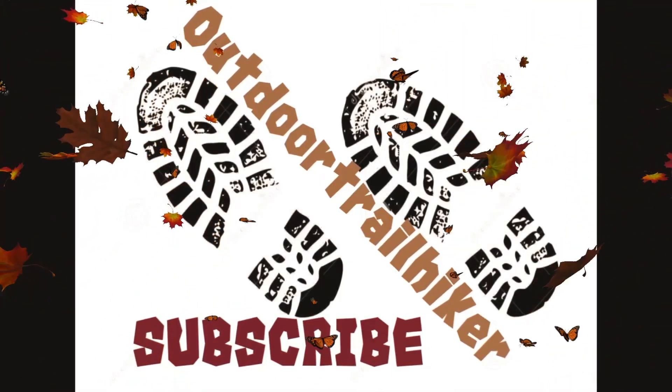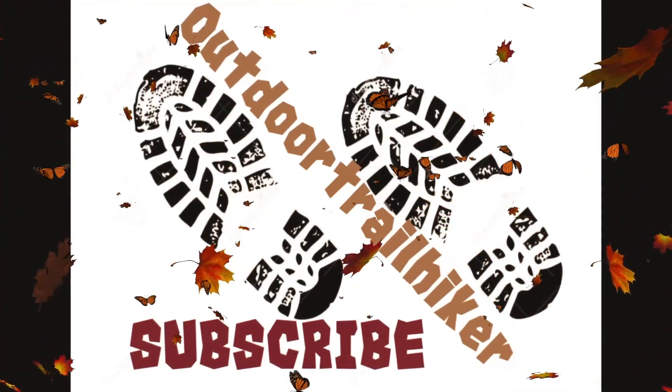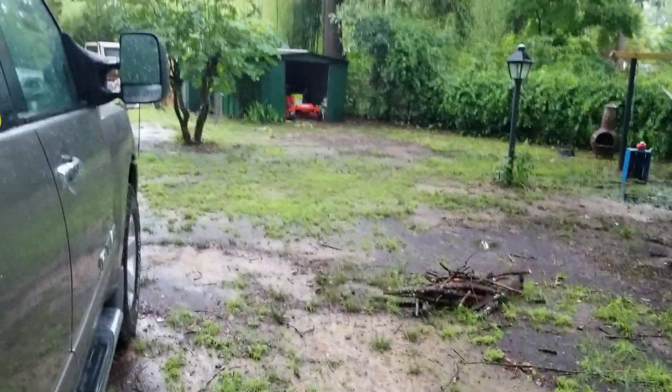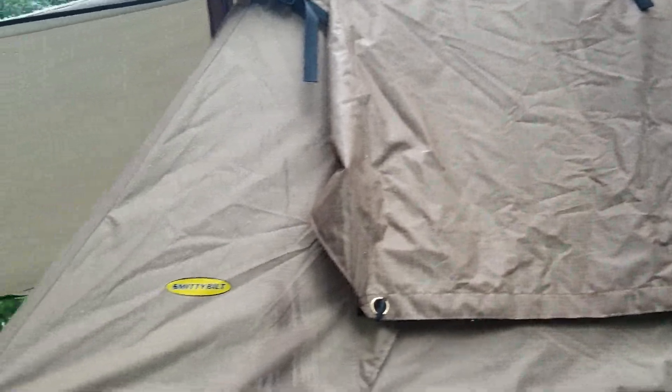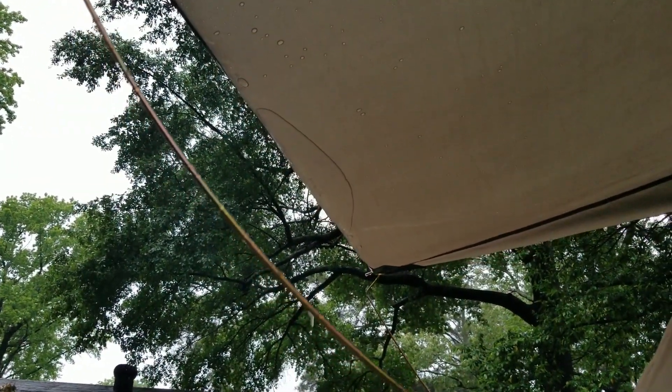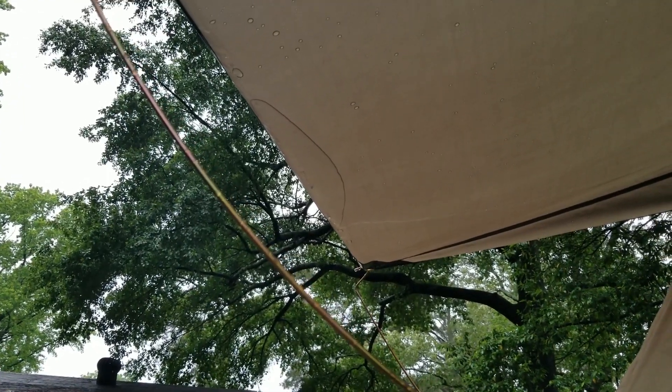Let me flip this camera around. As you can see it's just a real light rain coming down. I don't see any drips coming from the seam of the floor. I left all the awnings down. I have a slight pulling on this top awning right at the edge, but at least it's not getting heavy enough to collapse it.